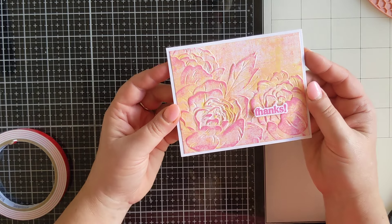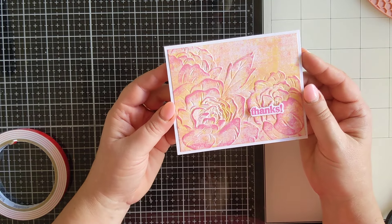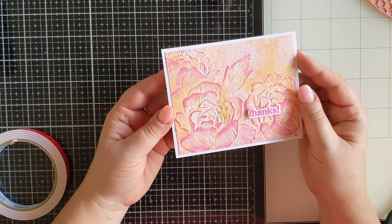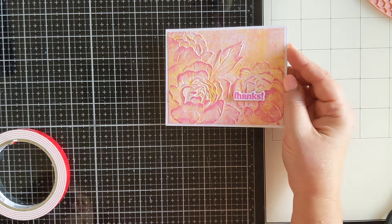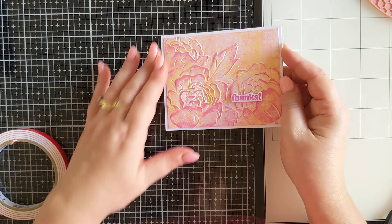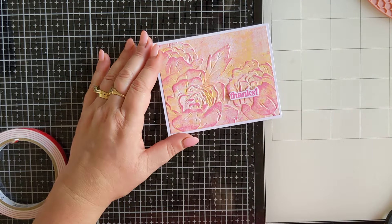Just another way that you can add some ink to your embossed images. I hope you enjoyed that. I would love for you to click the like button and subscribe — that would be awesome. And until next time, happy crafting. Take care.